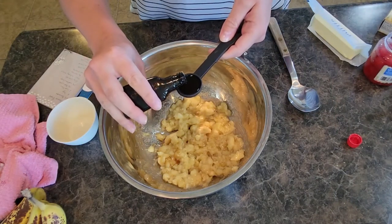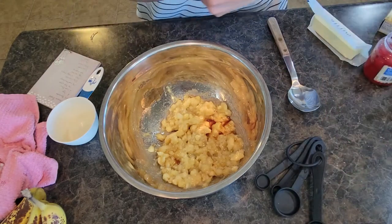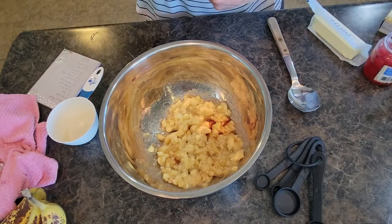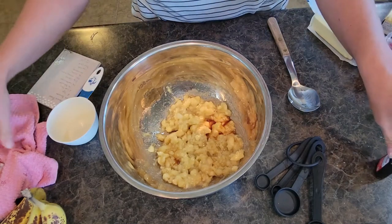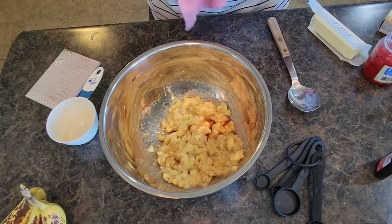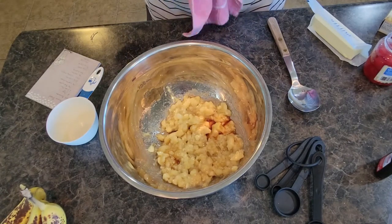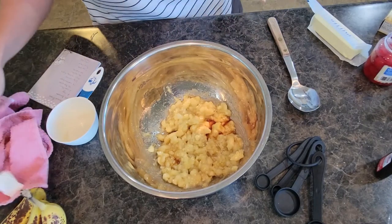Get that vanilla in there. The one thing I do separately when I'm baking — I always crack my eggs in a separate bowl. We usually get farm fresh eggs from friends of ours, and you never know with farm fresh eggs, so I always make sure I crack them separately.